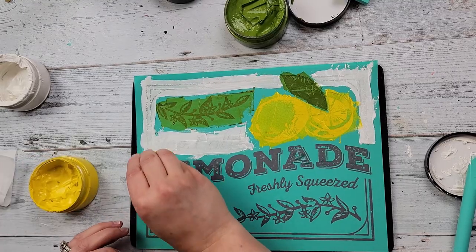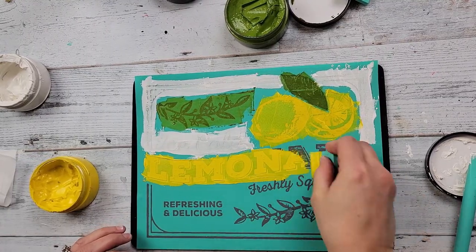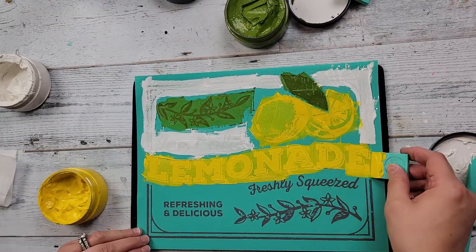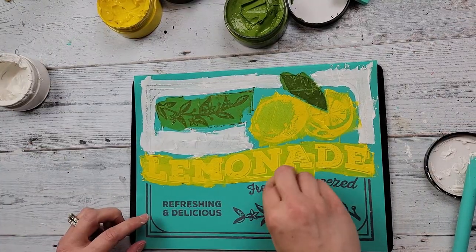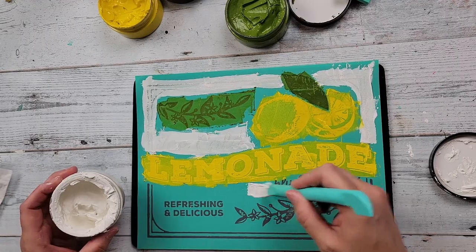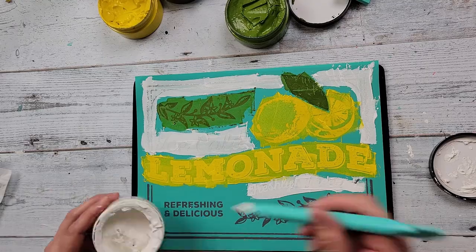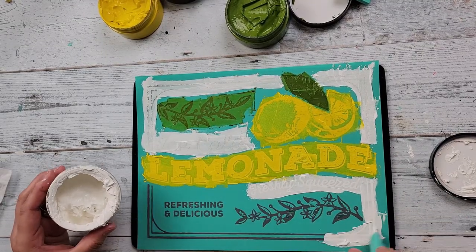So you saw I pulled that up there. I am just going over the lemonade with my yellow as well as the lemons. And then you saw I'm doing the leaves with the pesto green. Now, if you have not tried Chalk Couture, I absolutely love it. In fact, I became a designer without even trying it because I watched so many people do it and I just loved it.